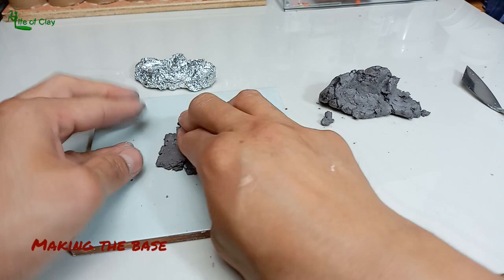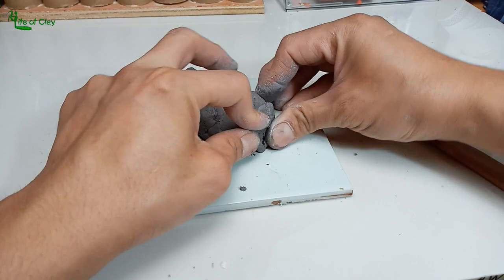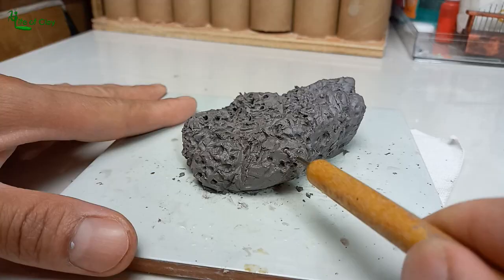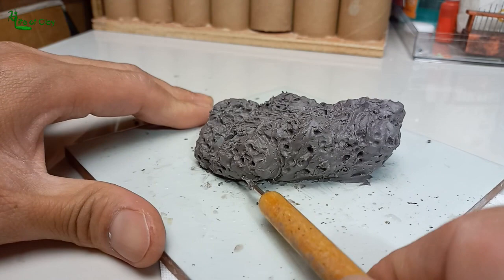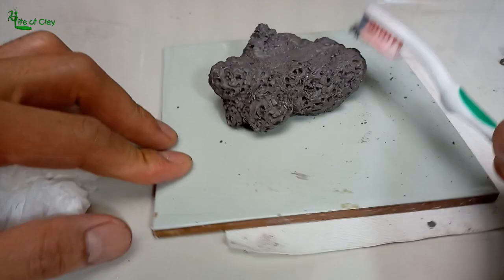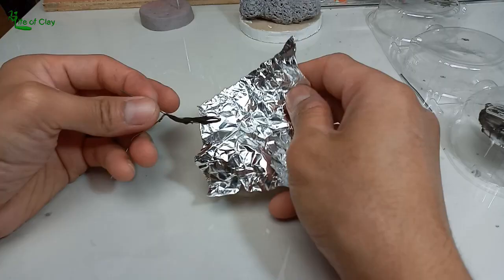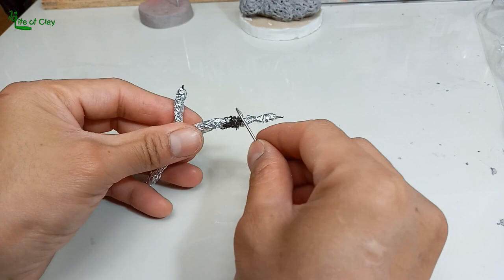To give the fish a more dynamic presentation, I made a base and accessories, starting with this clump of rocks using air-dry clay. Next is sculpting the bog wood using stainless steel wires, foil, and Sculpey Premo polymer clay.